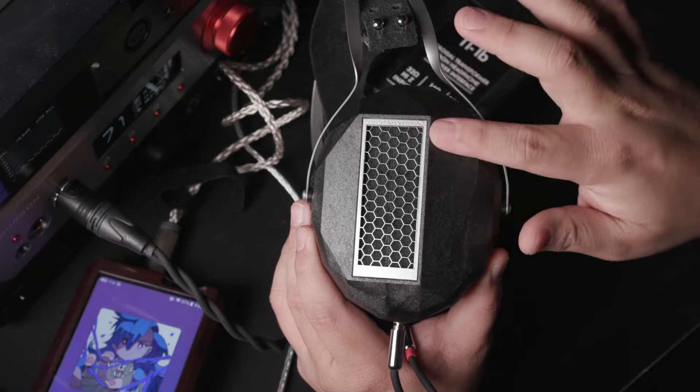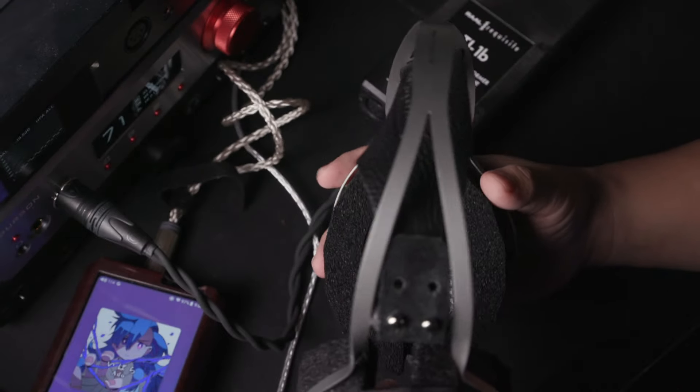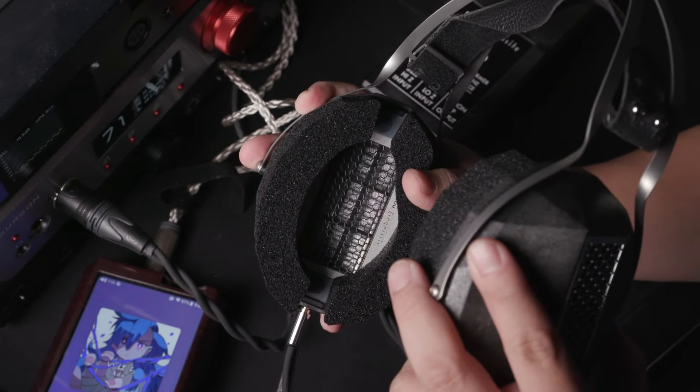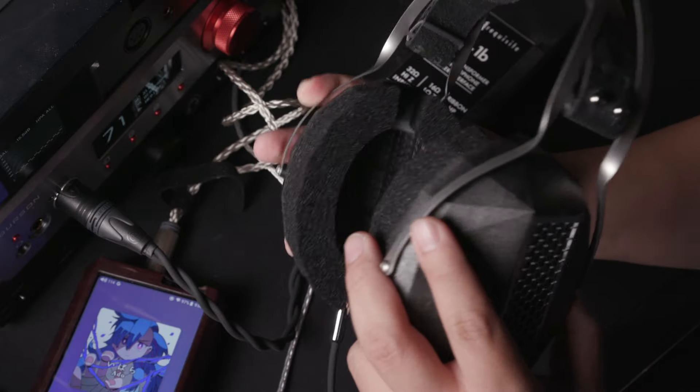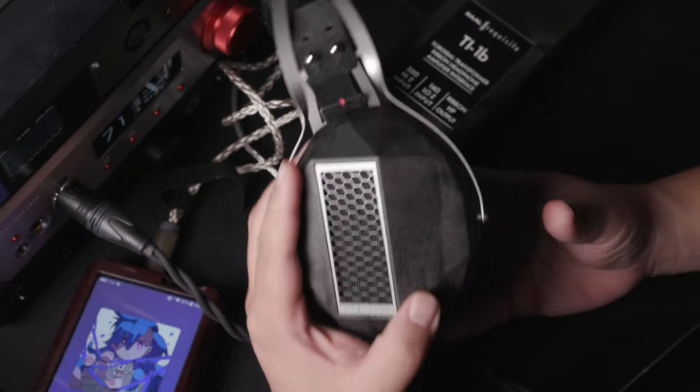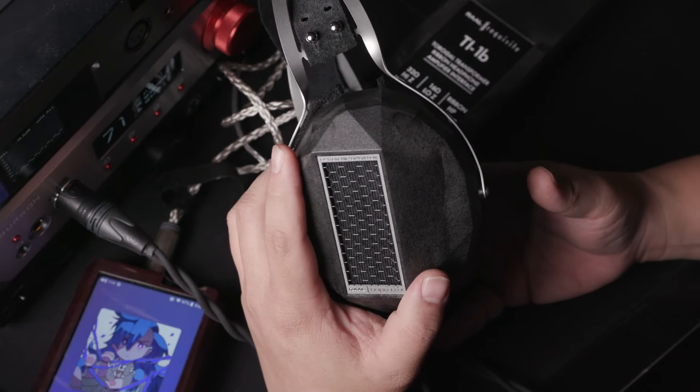You can see it is a rectangular driver that is about 8cm long. If you actually look from the inner, you can see this driver here. Let me turn this thing a bit — you can see the driver here. This 8cm long full spectrum ribbon headphone is quite rare.